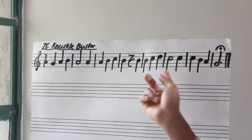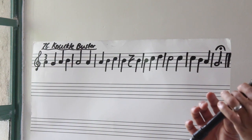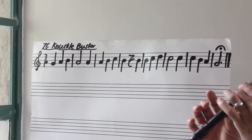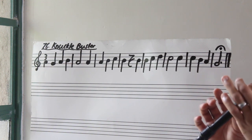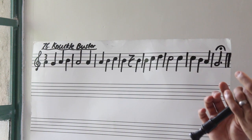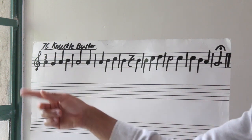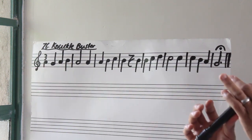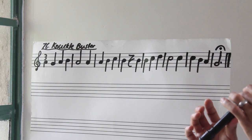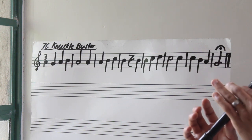Let's go from bar one to bar six. Three, go. Last. One more time till bar number six. Rest.